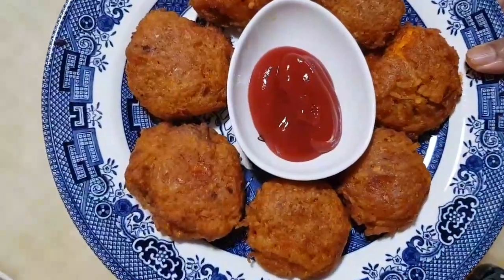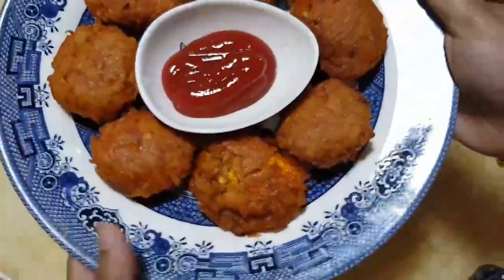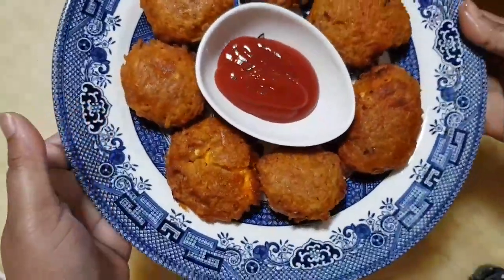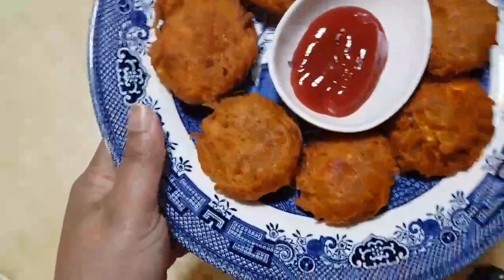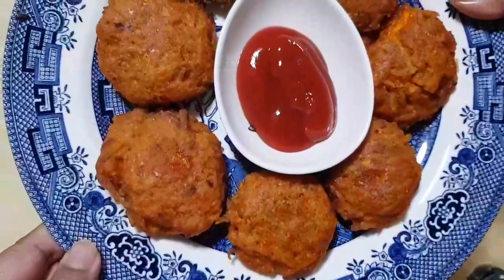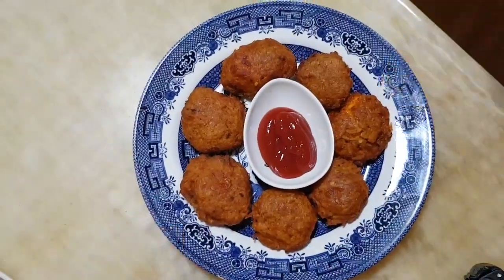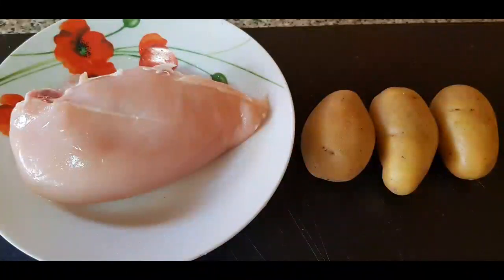Asalaamu Alaikum viewers, welcome to my channel. Today we are going to talk about a recipe item and share it with you.